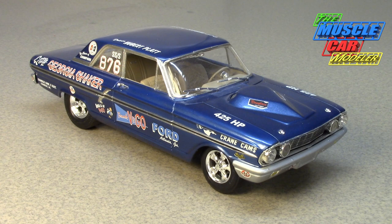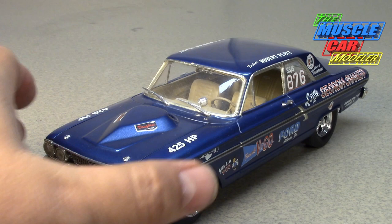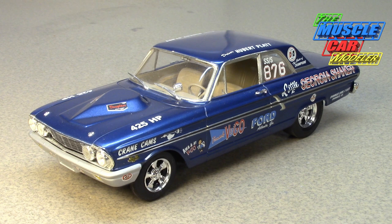To rehash the story of the Thunderbolt: Ford was trying to get more competitive in drag racing as they were getting their tail kicked pretty hard. They were drag racing the Galaxy, and even though it was a special lightweight car, they knew it just wasn't competitive, and they were trying to do whatever they could.